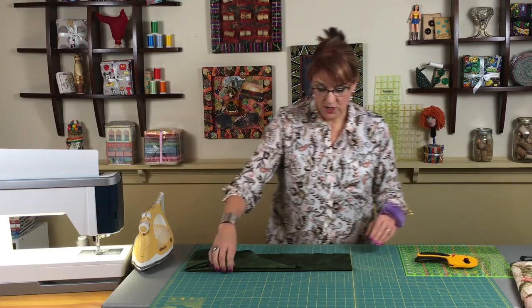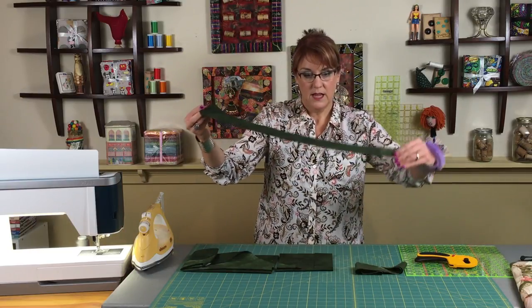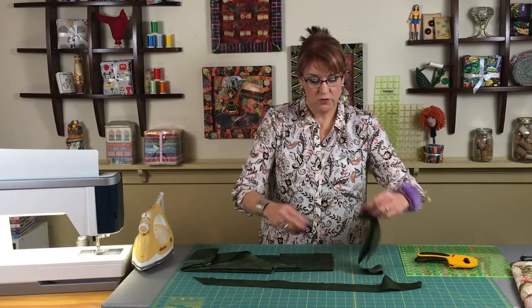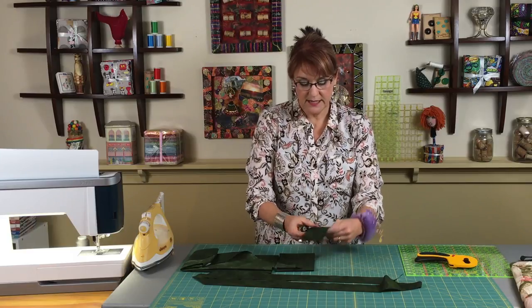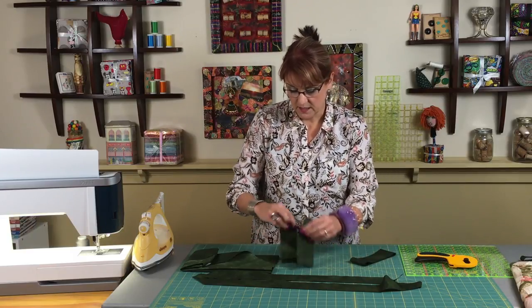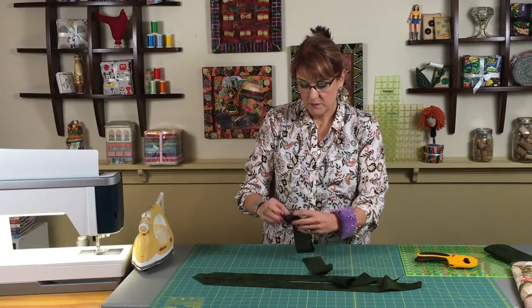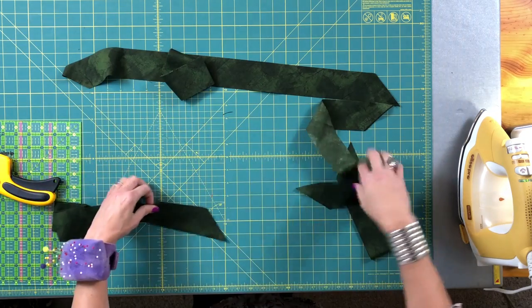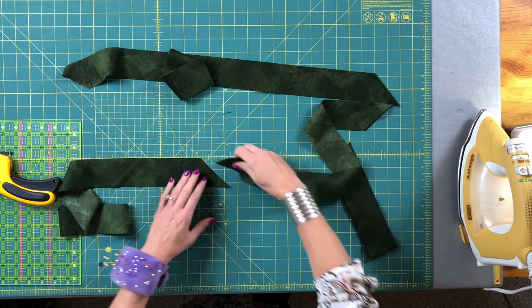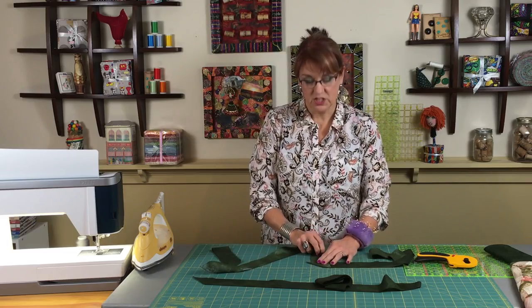Watch what I get when I open each one of these up — I get two strips of fabric that already have a really cool angled end on them, made for piecing. I'm going to go to my sewing machine and piece that diagonal to that diagonal to make them into one long strip.